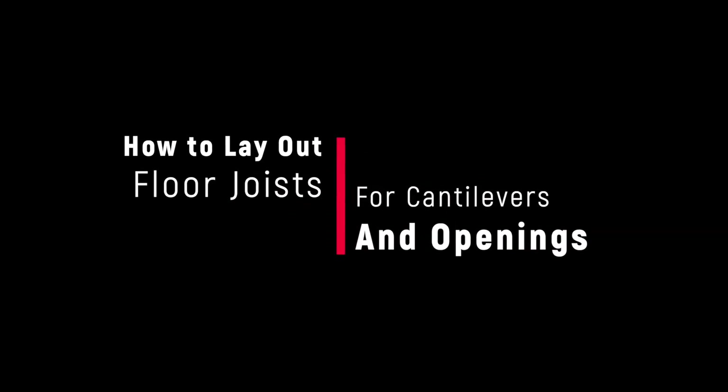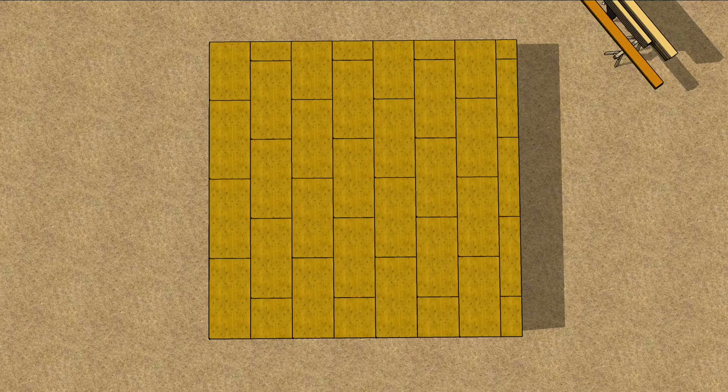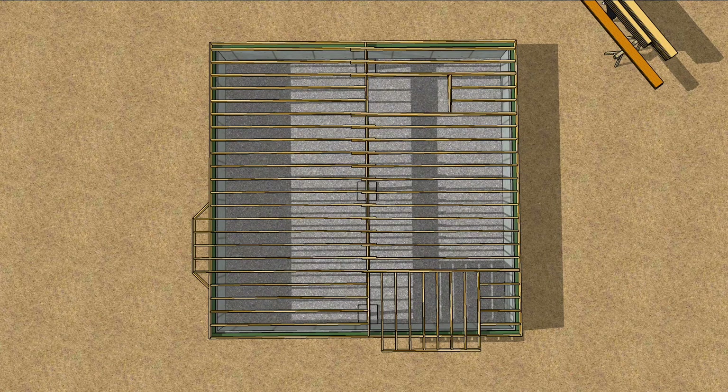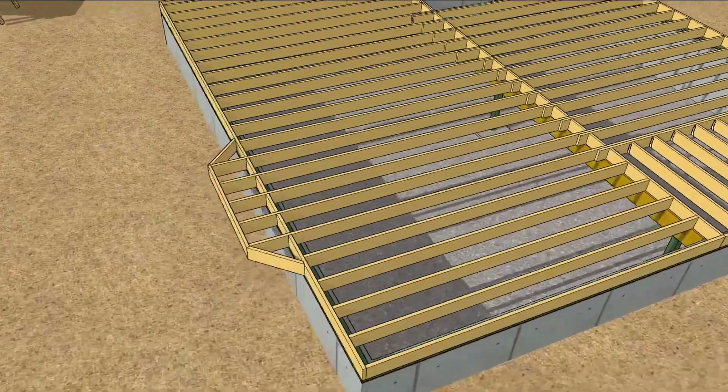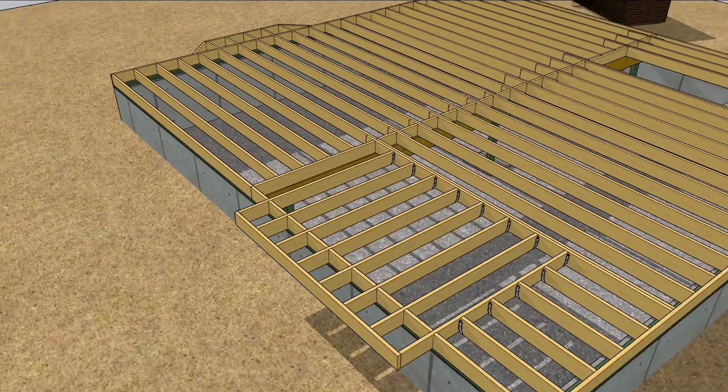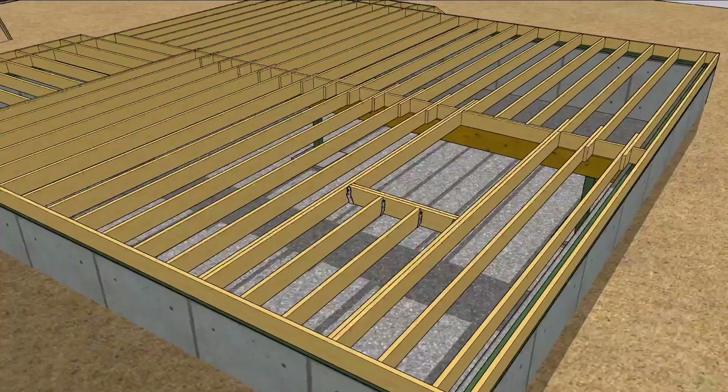A little while ago, we looked at basic floor framing on a square building with very little detail. This time, we're going to complicate the floor framing a little. We'll add two types of cantilever and an opening to the crawlspace so the homeowners have a place to stash their holiday decorations.